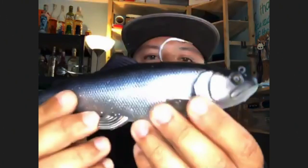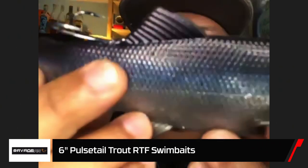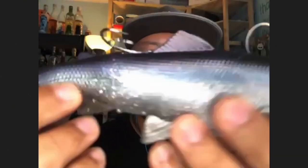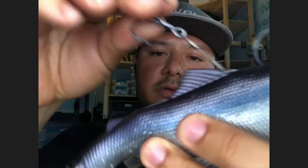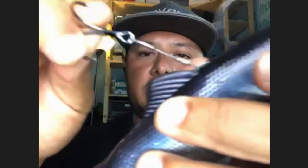We also have this in an 8-inch version, which is our Kokanee color. It's very chrome with a little bit of blue and some purple pearl along the back. It has the exact same features — the built-in hook slot that doesn't damage the lure when the hook comes out, attached through a heavy-duty wire and anchor. We have it in slow sink and also fast sink.